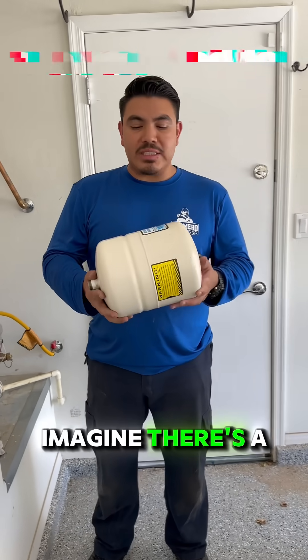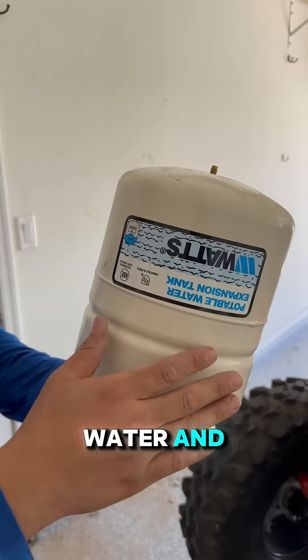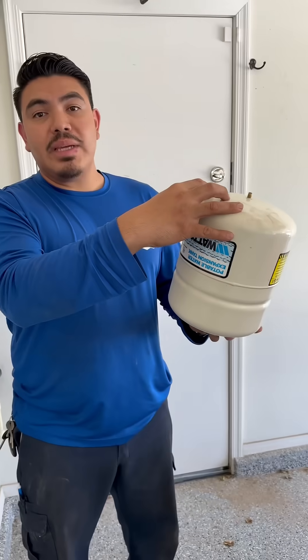Inside this tank, imagine there's a rubber bladder, kind of like a balloon. The bottom half fills with water and the top half fills with air, pressurized to match your home's water pressure.